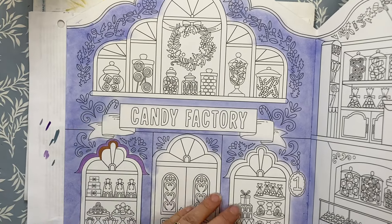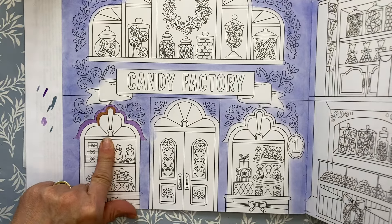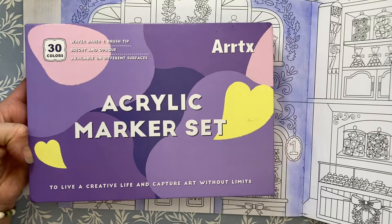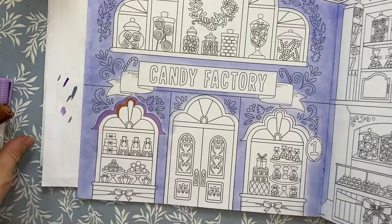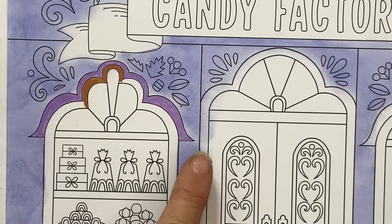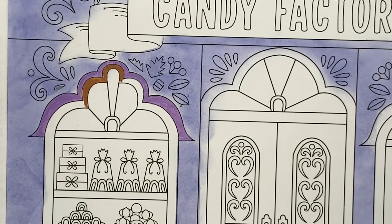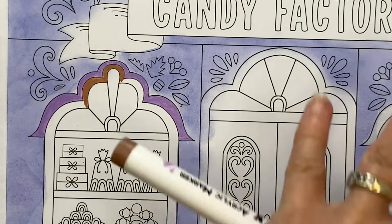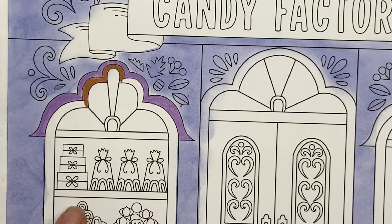I've started on the acrylic markers — I have the Artex 30 set and haven't used them very much. I've decided to do the back casing. There's a window casing or some kind of molding behind the windows here. I pulled out a light lilac or darker lilac color. I was going to use gray but thought it melded in too much — I wanted it to stand out more, so I'm going to use a brown for the window casing.